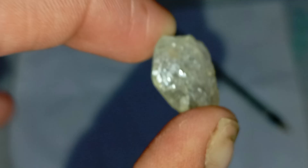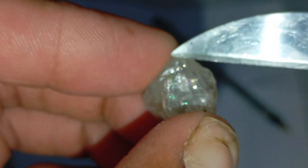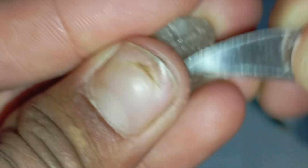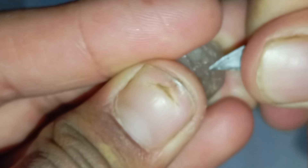Number six: water density test. Drop the stone into a glass of water. Real diamonds have high density and usually sink. Many fake stones float or sink slowly. This test is not 100% accurate but useful for comparison.